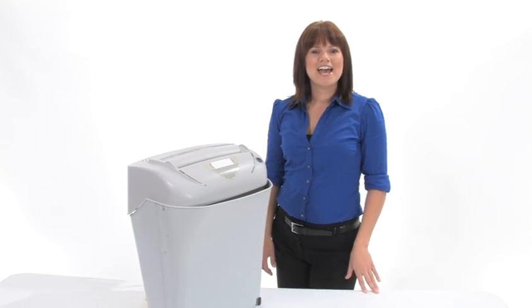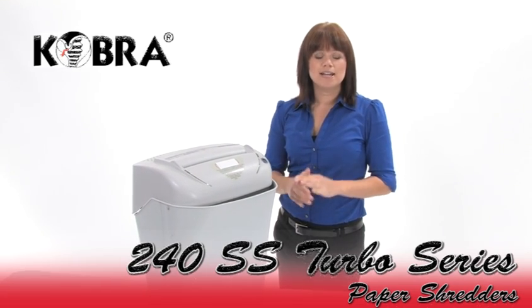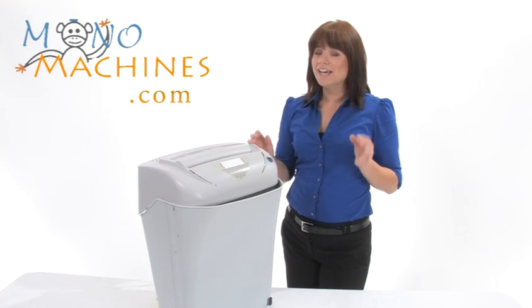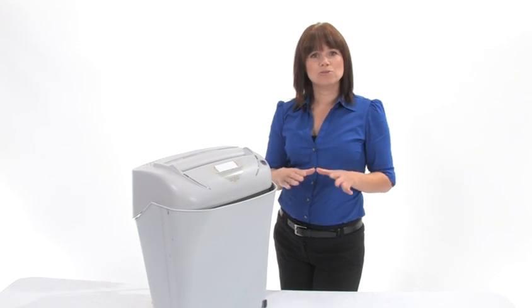Hi, I'm Holly with Mono Machines and I want to tell you about the Cobra 240 SS Turbo Series. They are all strip cut and they come in the 4T and the 5T. What's turbo, you ask? It means they can shred more sheets per pass, so they have an extra boost.